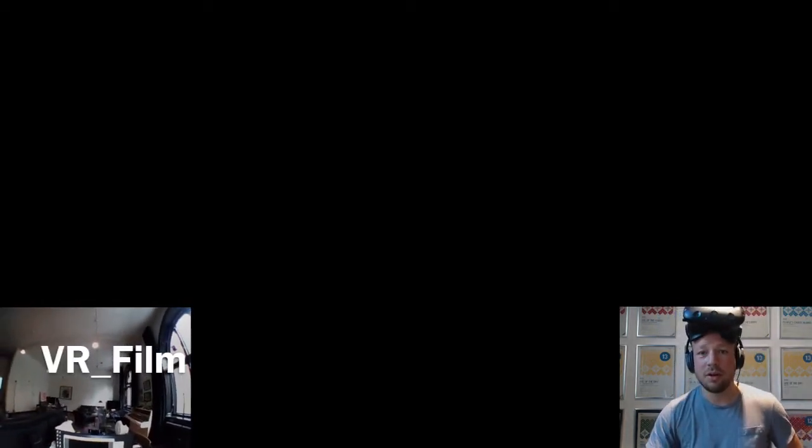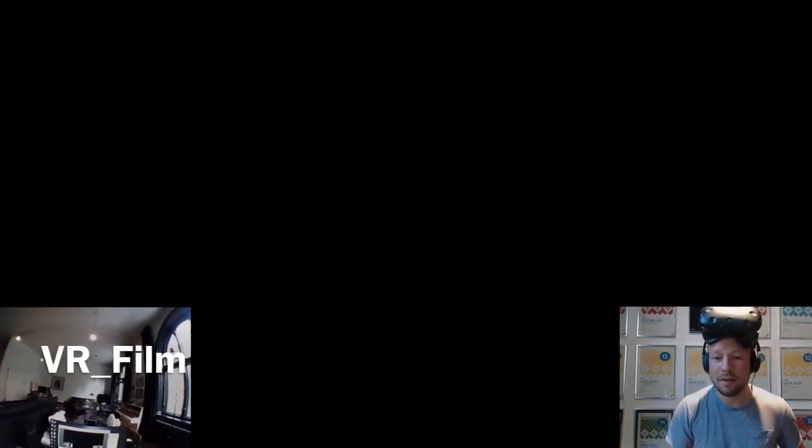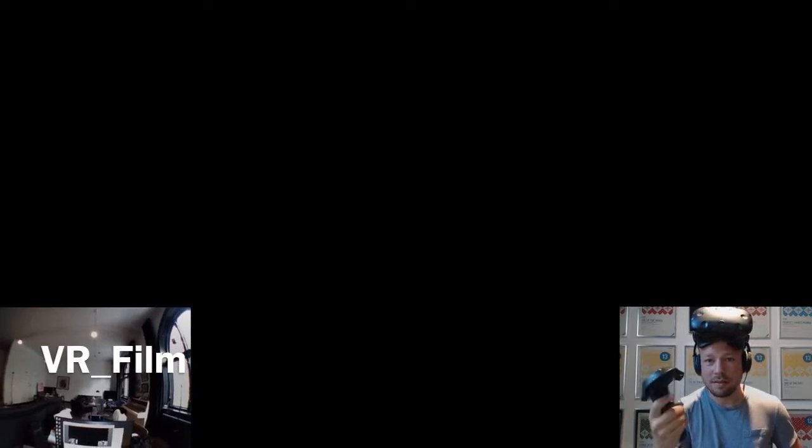Hi guys, my name is Thor and I just want to show you what we've been working on here at Plan 8 for spatial audio mixing in VR using these Vive controllers.